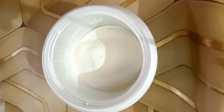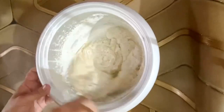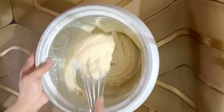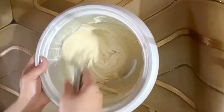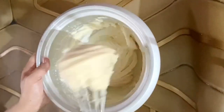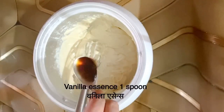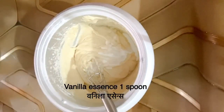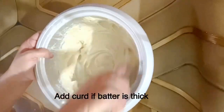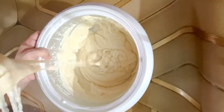Mix it with soft hands, using a blender. I will add 1 teaspoon of vanilla essence and a little bit of water. Mix it well.